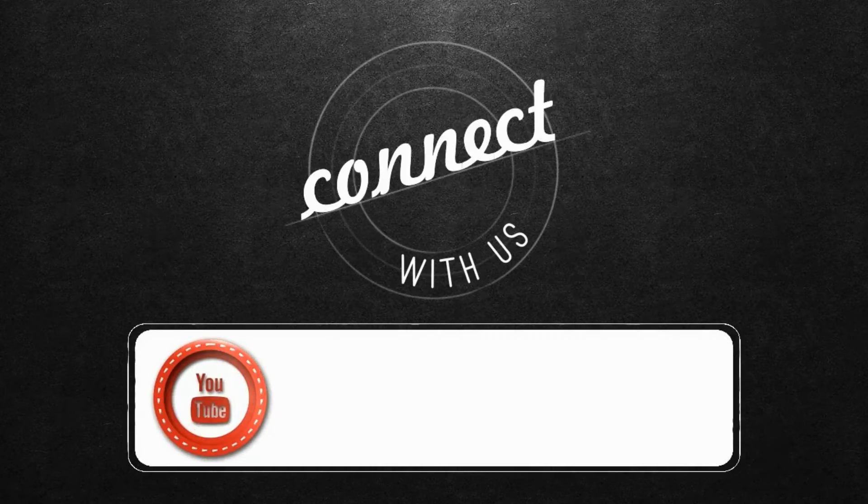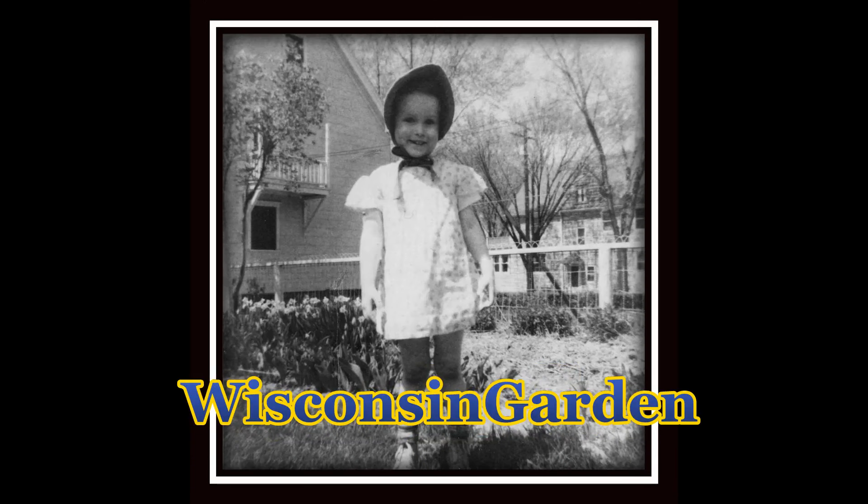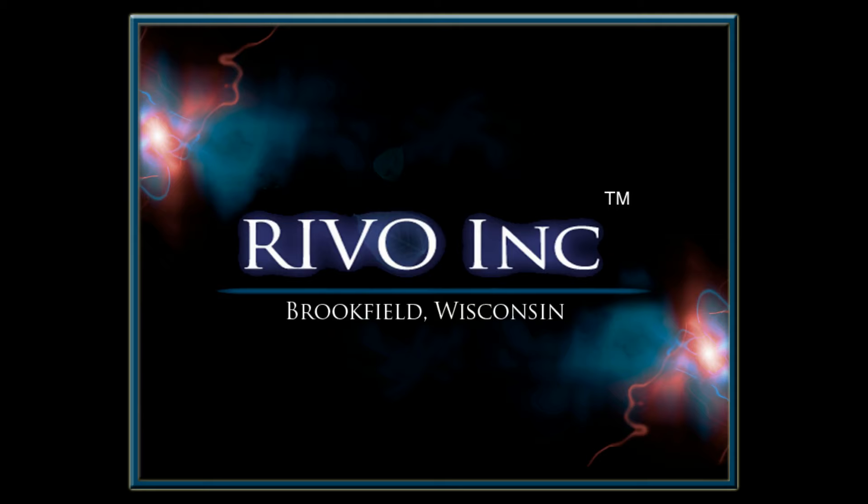Connect with us on YouTube. We'll see you next time.